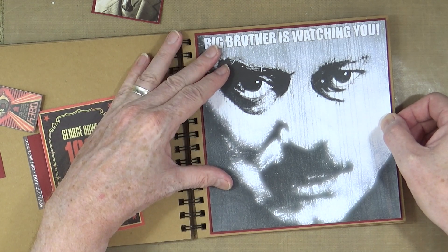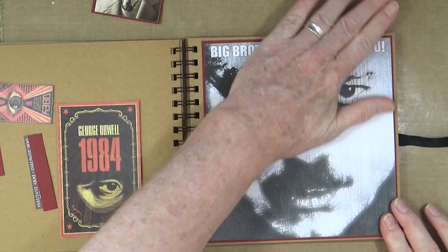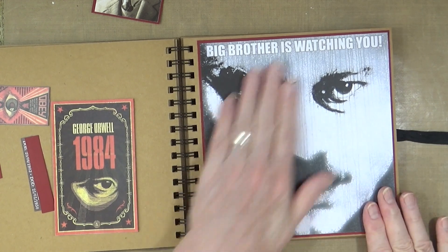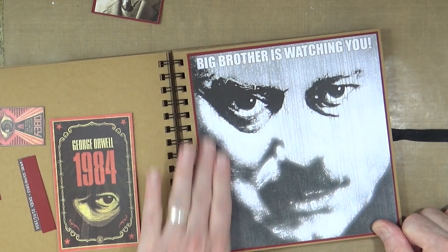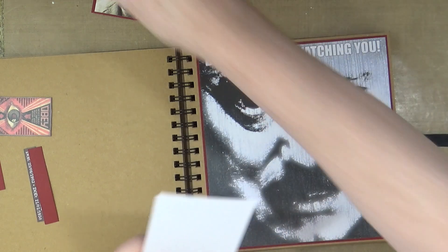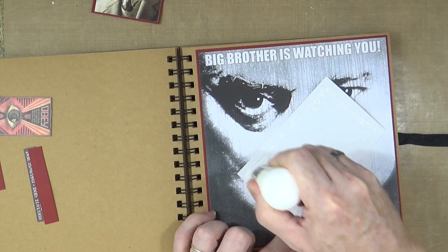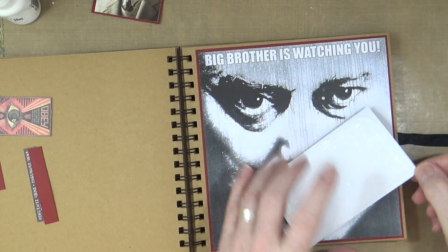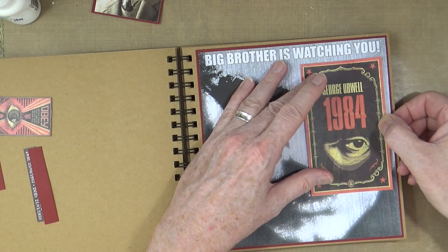I've taken a picture of Big Brother from the movie starring John Hurt and overlaid it with the famous catchphrase, so that's going to be my background. Now, 1984 wasn't actually published until 1949, after the Second World War. His first book was Animal Farm, which was published in 1945 — four years before 1984.